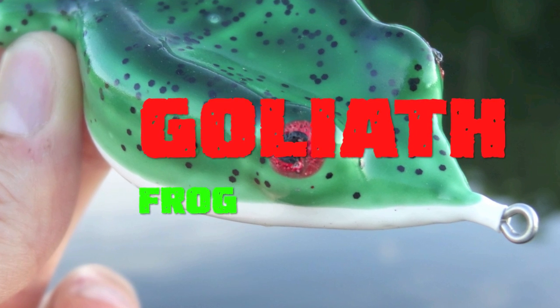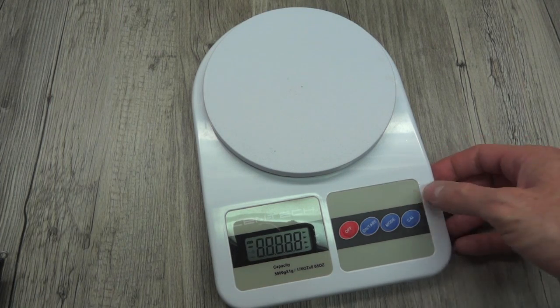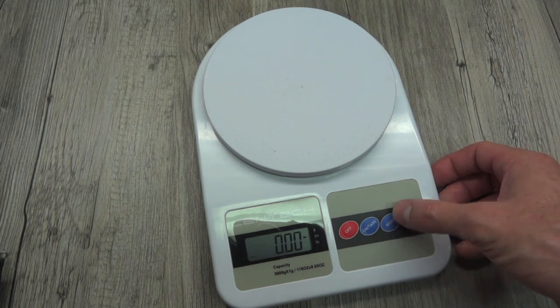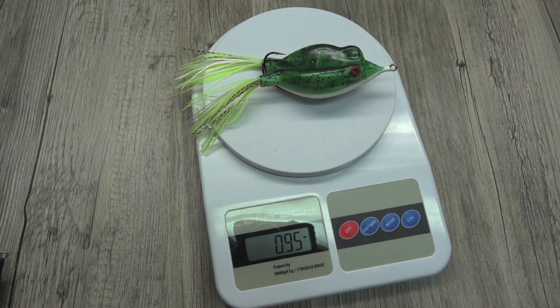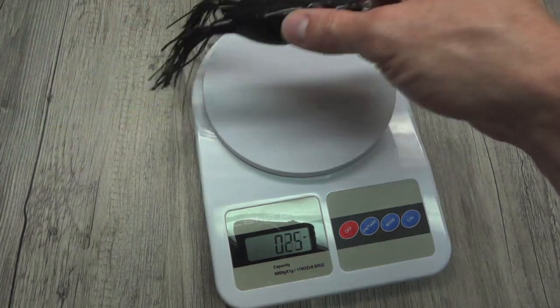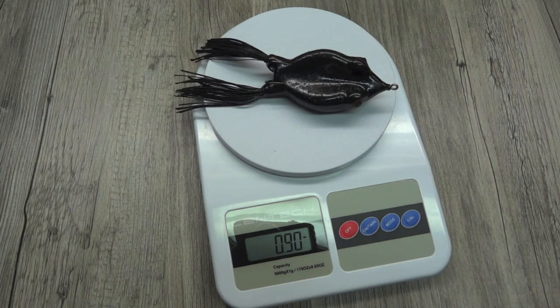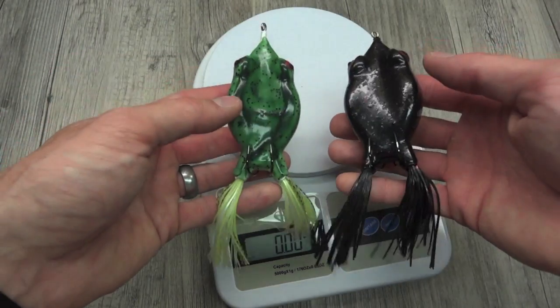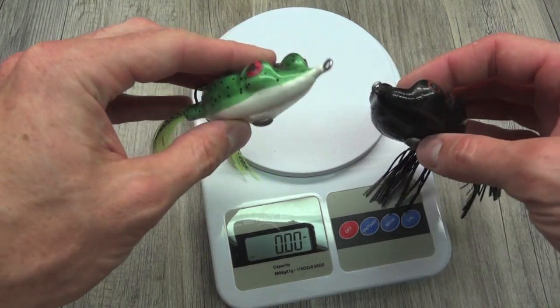There we are in ounces — sorry about that, meant to roll this in earlier. Point-nine-five — just shy of one ounce. Let's see if we have any discrepancies lure to lure. Point-nine-oh. So just shy of one ounce. An ounce is a nice hefty frog — you're going to be able to cast it pretty well. I have found that to be true; it launches very nicely.